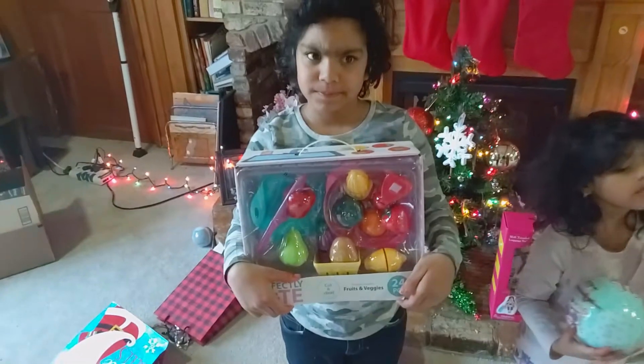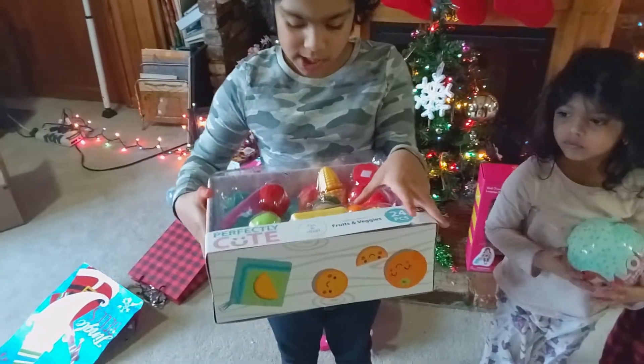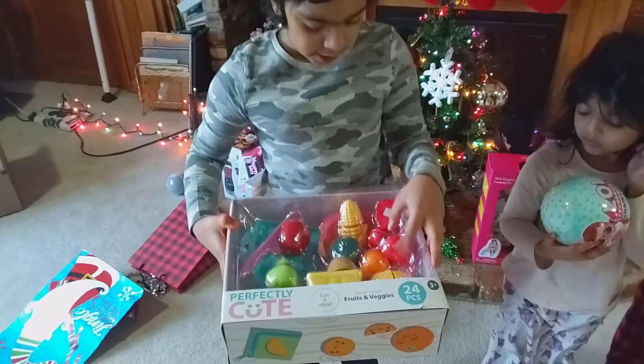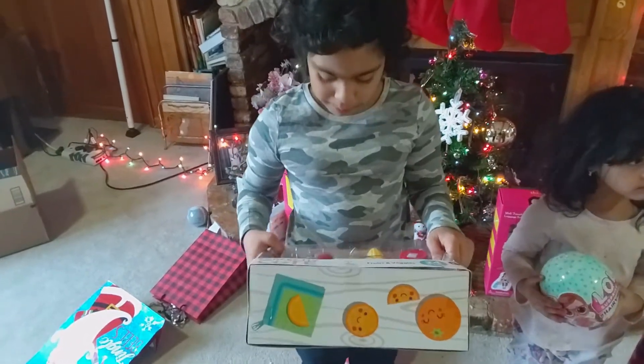Opening presents. Okay, Shaina, what is that? Food toys. I like it. It has lemon, potato, pear, eggplant, orange, strawberries, two strawberries, pear, corn. How many toys does that have?